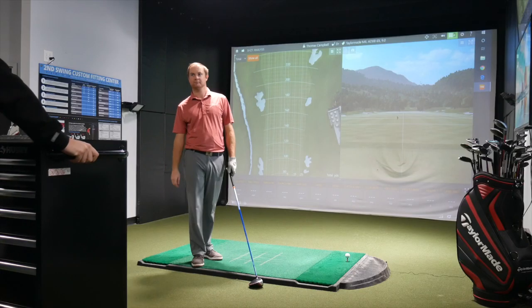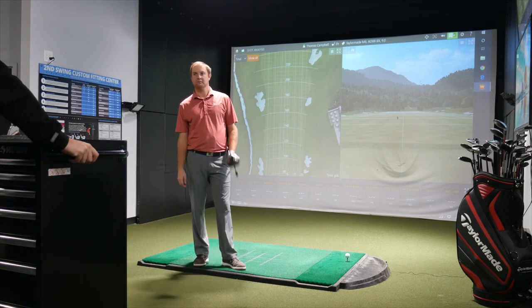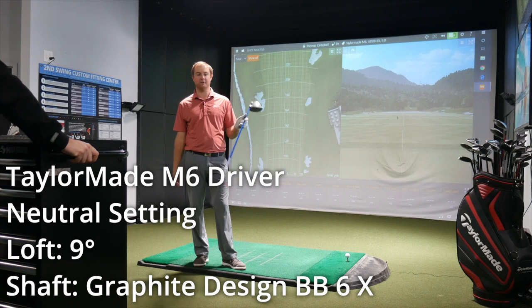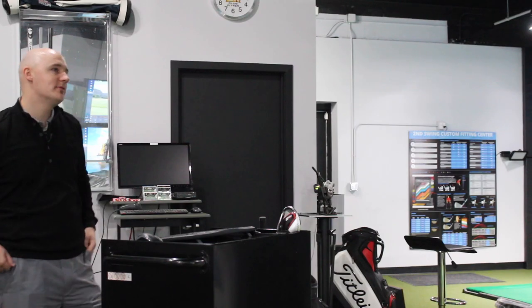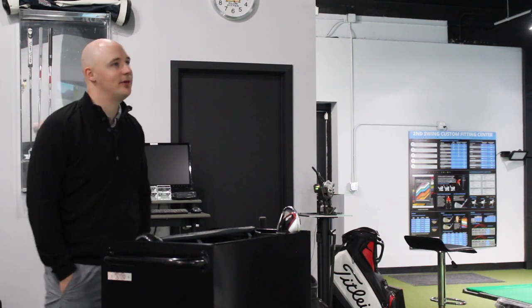New head-to-head comparison this morning. We got Thomas started with the TaylorMade M6 nine-degree with the Graphite Design BB 6X shaft — that's the shaft he plays with his current gamer, so we're keeping that consistent. We'll hit maybe five with each head to get a feel for the look, feel, sound, and range performance.